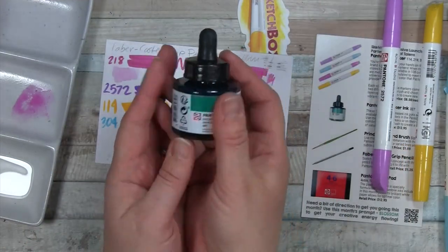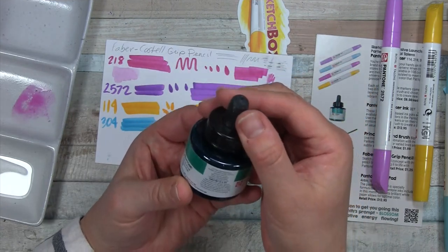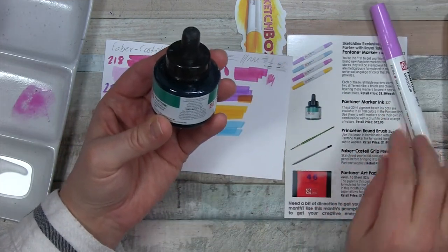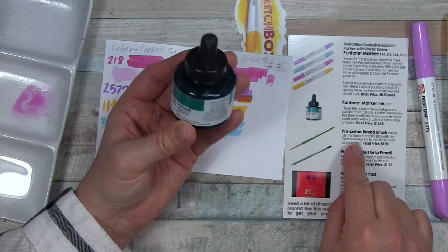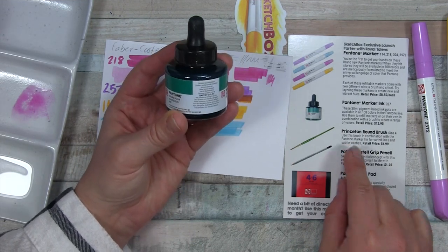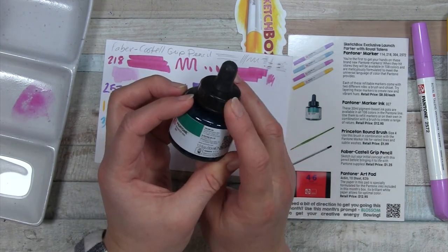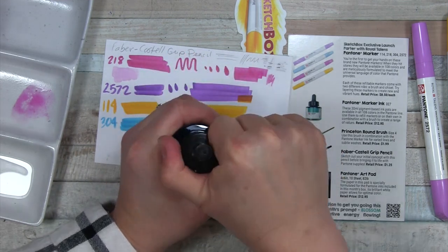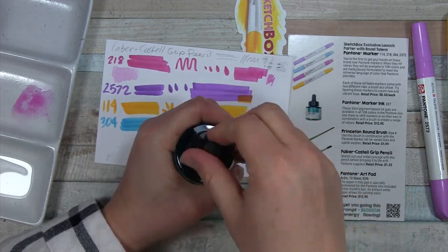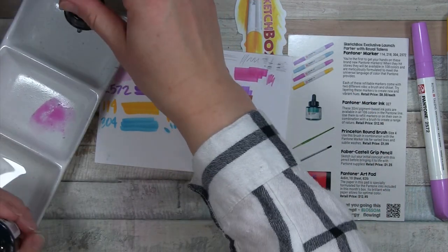And then we have this little number, which is the refill ink. It says 30 milliliters, pigment-based ink. It doesn't have any lightfast information — I wonder which pigments are in there and how long they last. Well, I guess we don't get to know that.